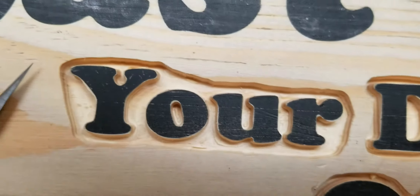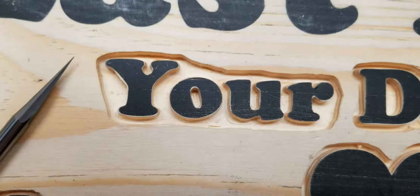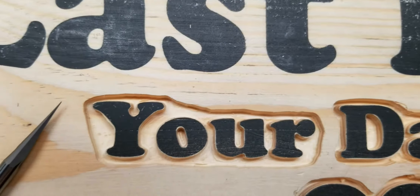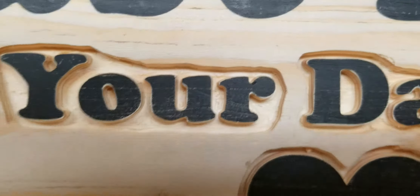You know how when you go back to trim the last little bit, you go clockwise, and you can trim the edges, but if you go the wrong way it digs into the letter. Trimming the edges with this, you have so much control. I've never had control like this. It's simply amazing.